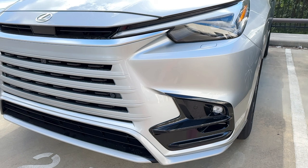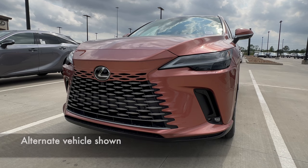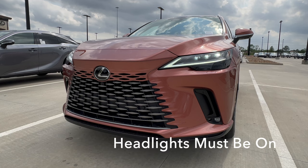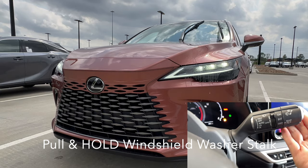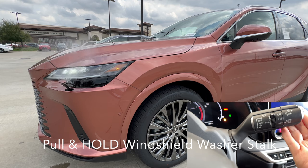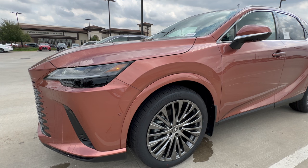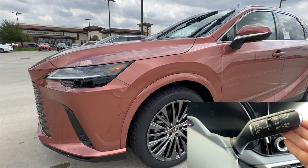If you don't see the round sonar sensors on the front and rear of the vehicle, it's not equipped with parking assist. If your TX is equipped with headlamp washers, you'll see a cutout below each headlamp. The headlamp washers are linked to the operation of your front windshield washer. The headlights need to be on — either manually or in auto mode. Pull and hold the wiper stalk to spray the front windshield, and your headlamp washers will also operate. They'll also operate with every fifth pull after initially activating.